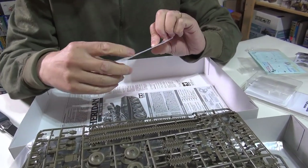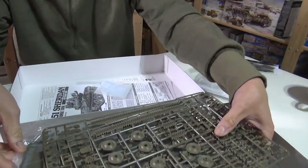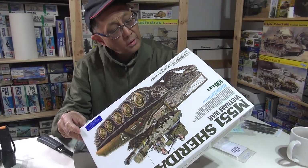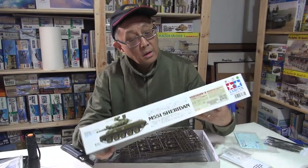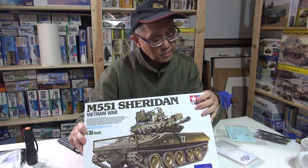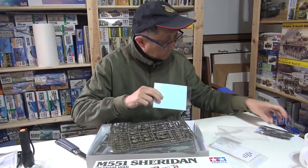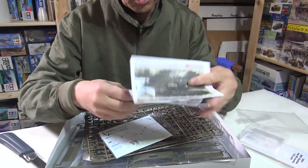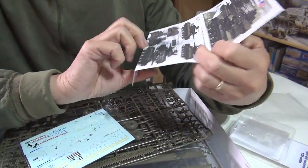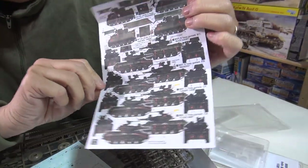We have the decals, which are for certain markings. It's the third squadron, fourth cavalry regiment — Vietnam 1969 — and they also include markings for the first squadron, 11th Armored Cavalry Regiment, Vietnam also 1969. While we're on the markings, I also bought this great Echelon decal set, which is 11th ACR Sheridans in Vietnam, because I want to do one of the markings on the back — one of them is for a double gun mount. Echelon decals, if you haven't used them, guys, are really great, fantastic.